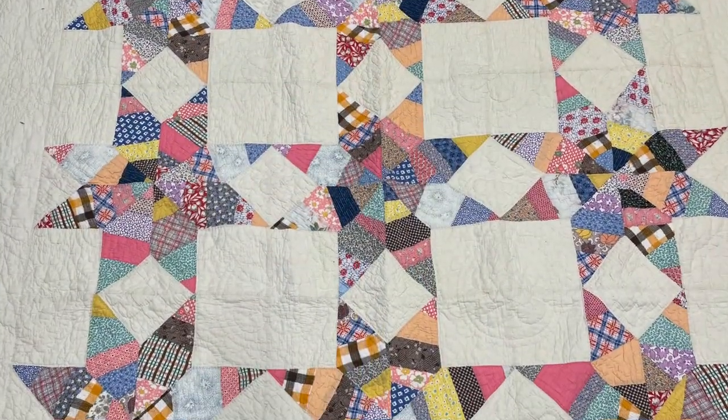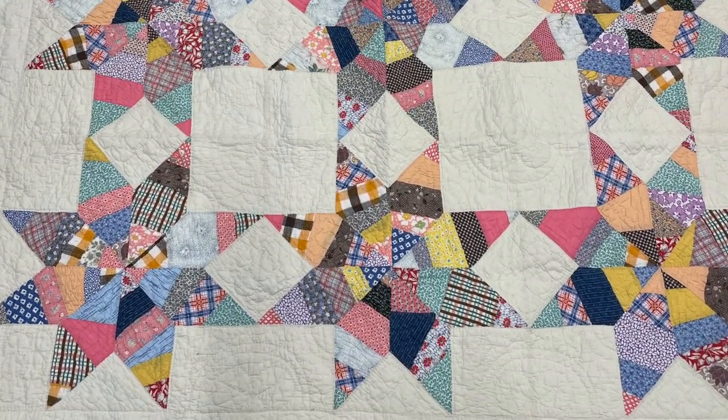The quilt measures 70 and a half by 74 and a half, so it's a nice size quilt. This quilt was completed in the early 1960s — stay tuned for the closer look to find out how I know that for sure. There are nine blocks in this quilt and they're all so wonderful. Also make sure you stay tuned to the end because I have a little collaboration announcement that has to do with an antique quilt. But before that, let's get started taking a closer look at this amazing quilt.